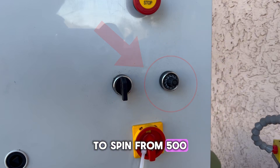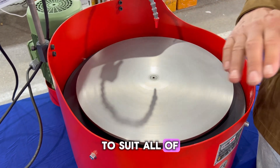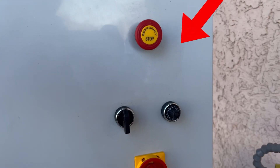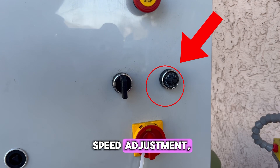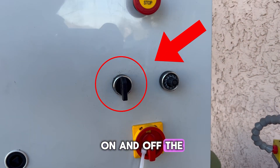to spin from 500 rotations per minute all the way up to 1500 rotations per minute to suit all of your grinding and polishing needs. Along with the variable speed adjustment, the control panel comes with a switch for the machine's main power and a switch to turn on and off the rotating lap.